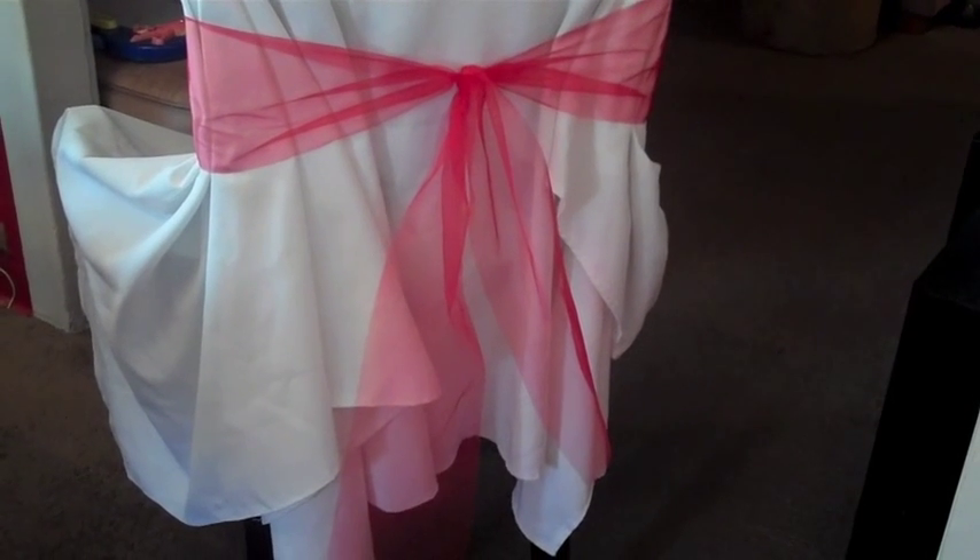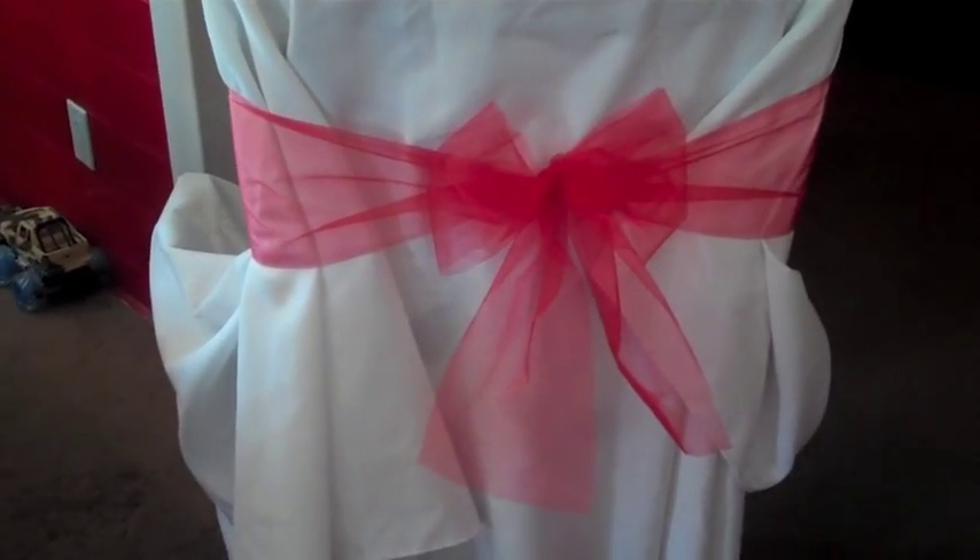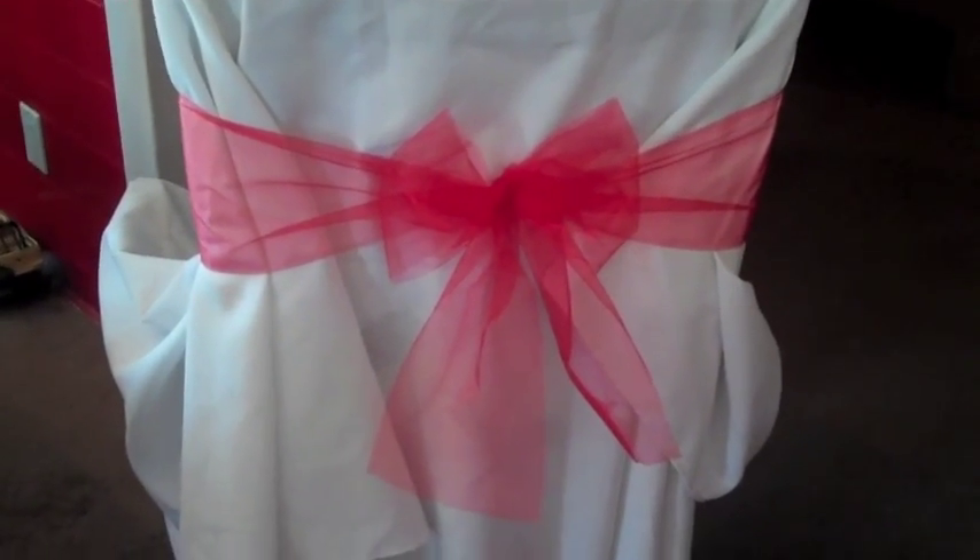Let me show you the front — keep in mind this is a wider chair. Here are two different things you could do with your bow. This is a basic bow, and you can make it really big and let it hang a lot longer — you can do so much with this. You'll need a few friends to help you because you can't do it by yourself.